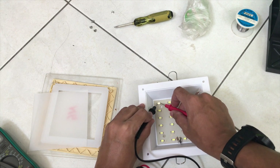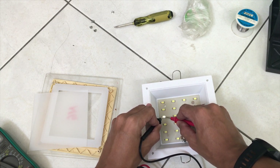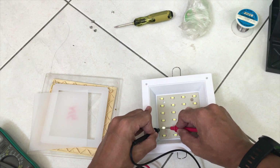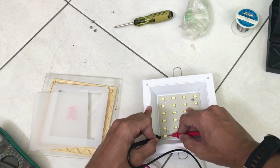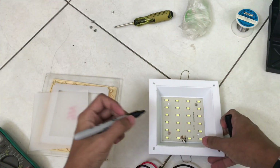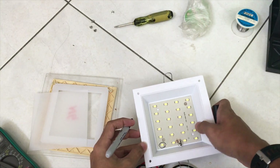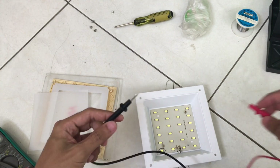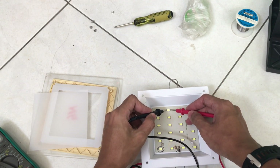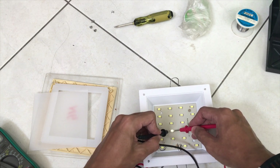As you can see, it lights up, so the first LED is working. The second one is working, the third one is also working, and several others are good too. However, this one is not working, so we're going to label it with a sharpie marker and just circle it. We need to continue this process until we finish checking all of the LEDs.